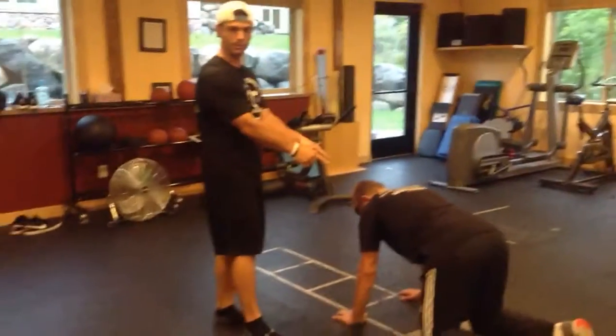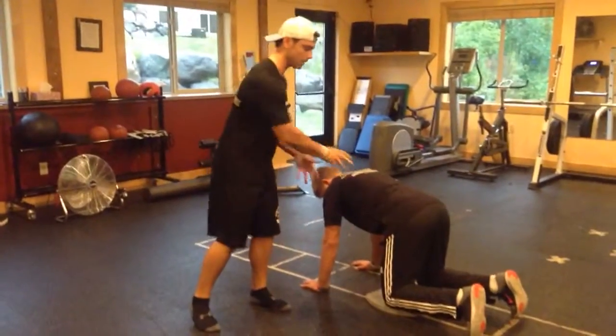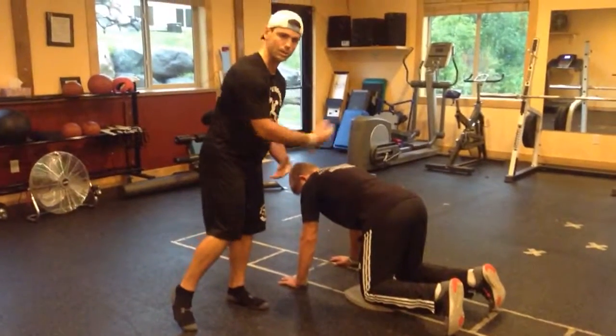We're back on using Limber 11. We are at the fire hydrants. This one's going to be a hip opening, hip mobility, and glute activation.